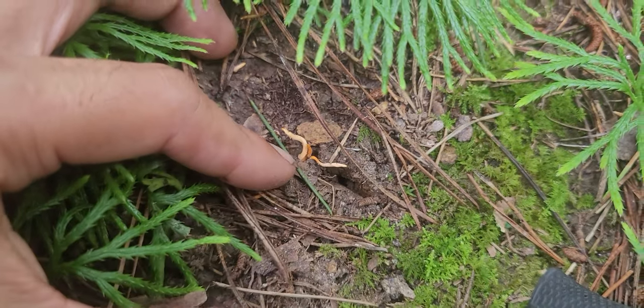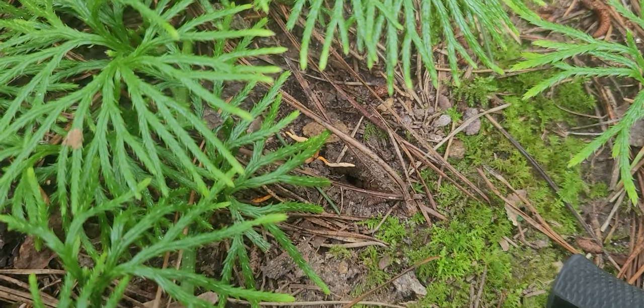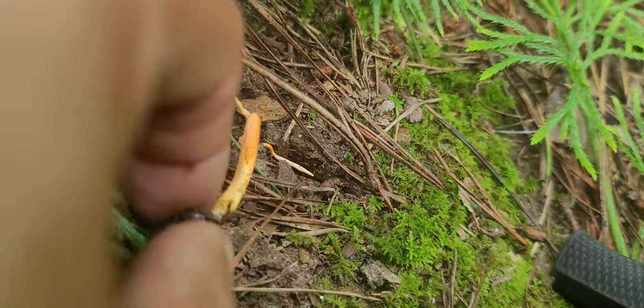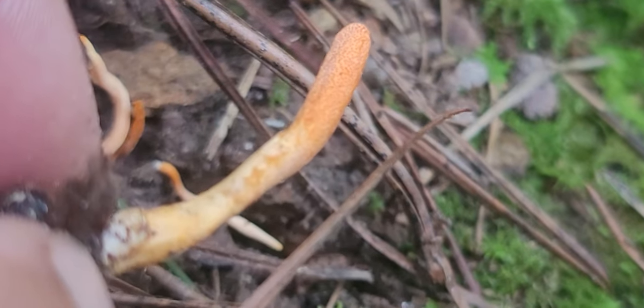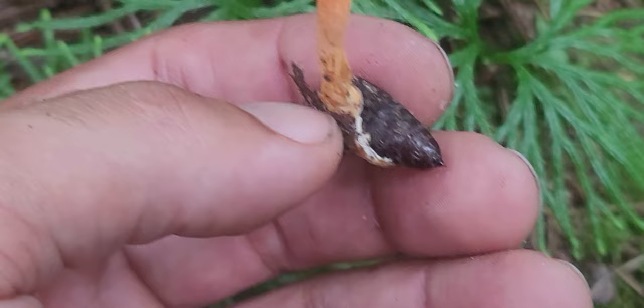Right down here is a look-alike — this is coral fungus, this is not cordyceps. Kind of looks like it, but if you were to dig this up there would be no host attached. From a side-by-side comparison the cordyceps can be that small, but you can see how it's got the little pores on it that help you identify it, along with the insect that's attached. Sorry for the crappy video — it's just hard when it's just me out here.